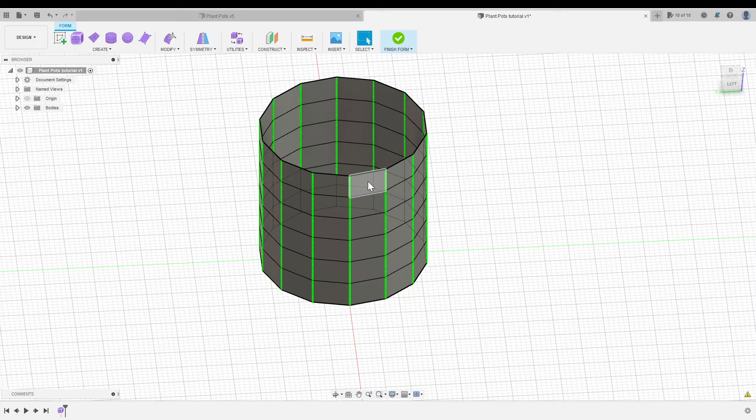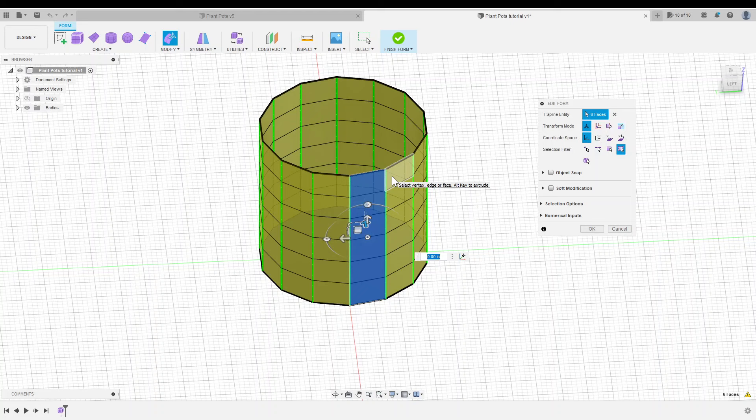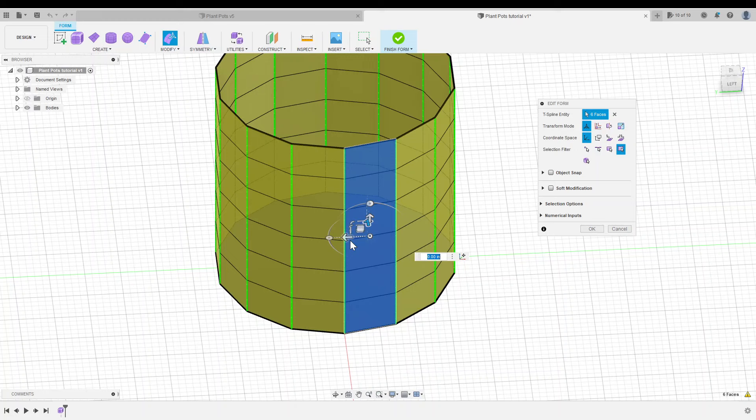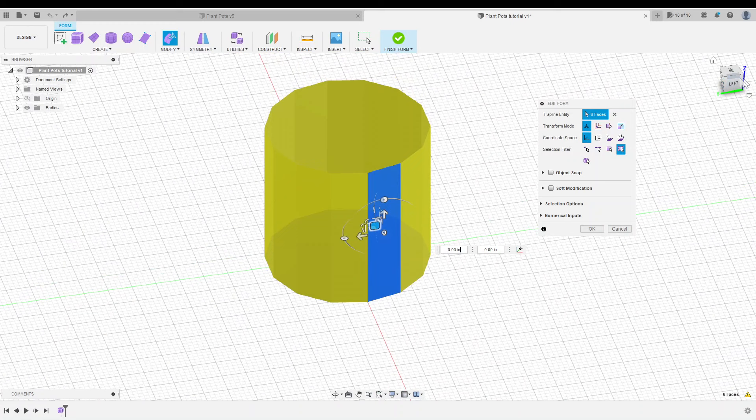Now I want to select one of the faces all the way down. I'll hold Shift and click inside each of these rectangles. Holding Shift allows us to select multiple things at once, and the rest turn yellow because we have that circular symmetry. I'm going to right click and click on Edit Form. This is the main tool we're going to use — it brings up a really robust set of tools that let us move, scale, rotate, and make complicated sculptural changes in a simple step.